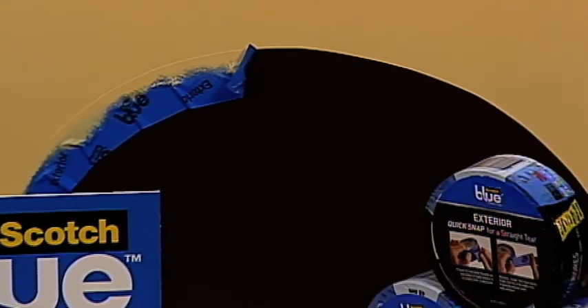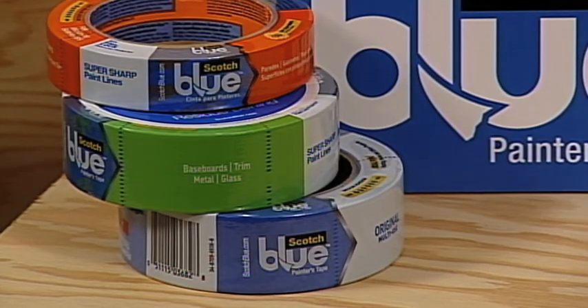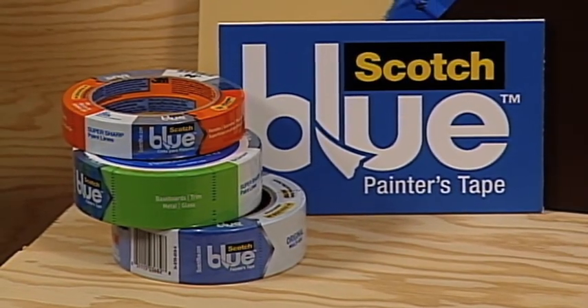The adhesive is designed so you can remove it for up to seven days from outdoor surfaces like metal, painted wood, vinyl, and glass. Scotch Blue also offers tapes for indoor projects, including tapes designed for delicate or textured surfaces with appropriate adhesion levels for a clean, sharp finish.